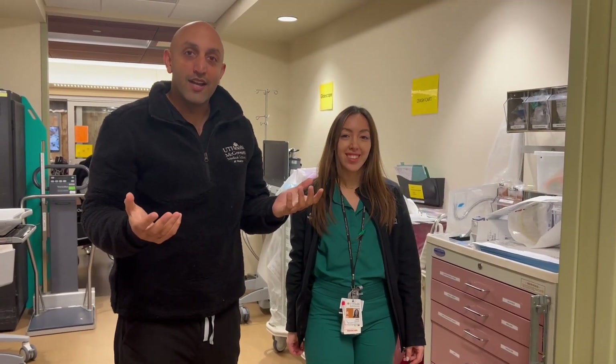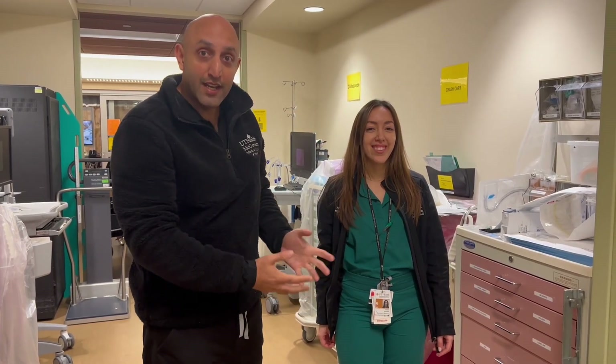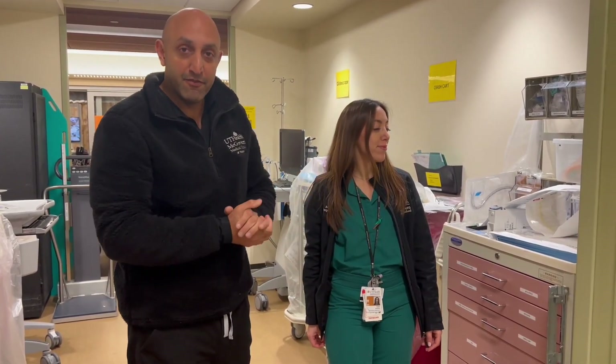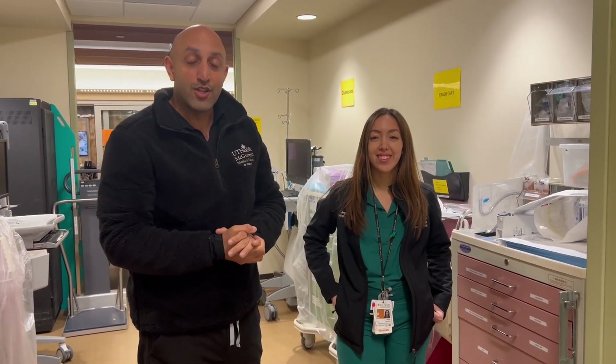I hope you guys enjoyed it and learned something. Next time you're on shift, come over here, take a look, and start to familiarize yourself with it. Hopefully we can all learn to use all our airway tools as best as we can. Thanks so much.